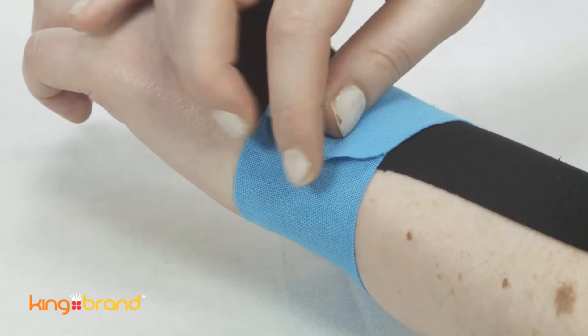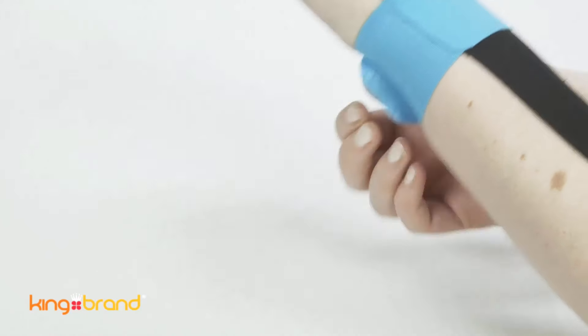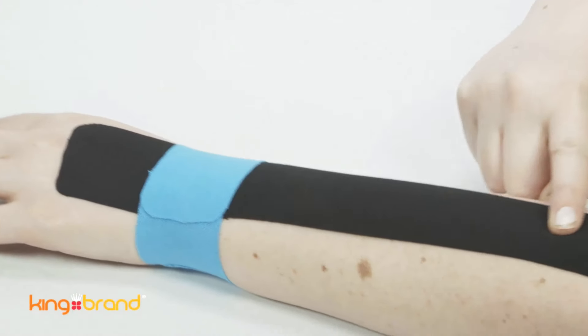Take a second small piece of support tape 5 inches in length and anchor it near the large piece. Apply a 25% stretch and wrap the tape around to the other side of the large piece to create a full loop around the wrist.